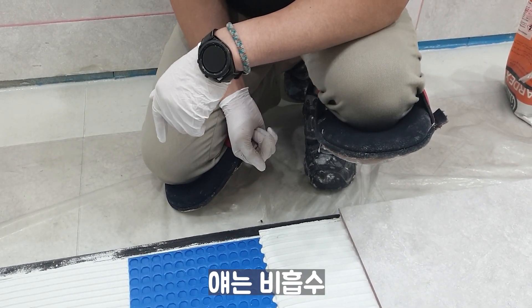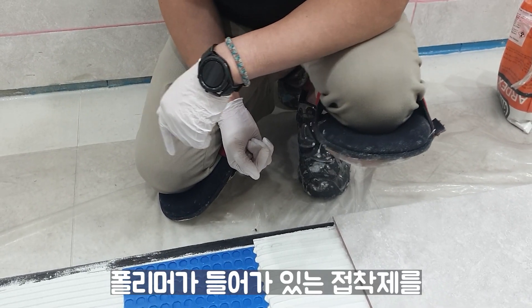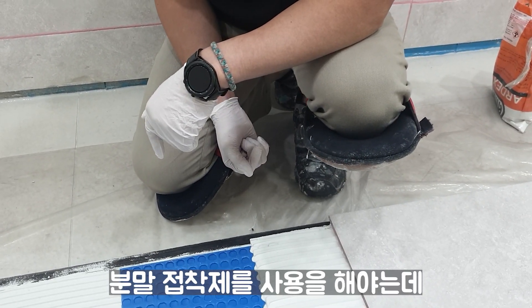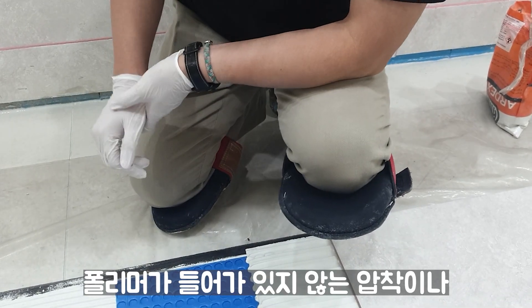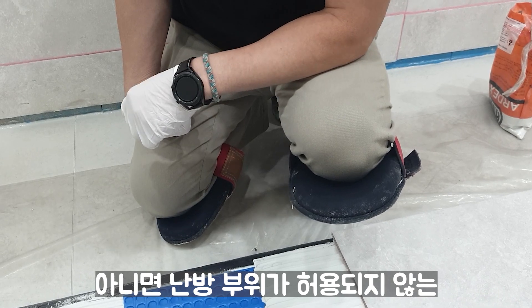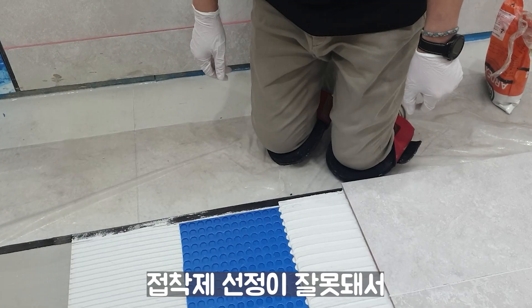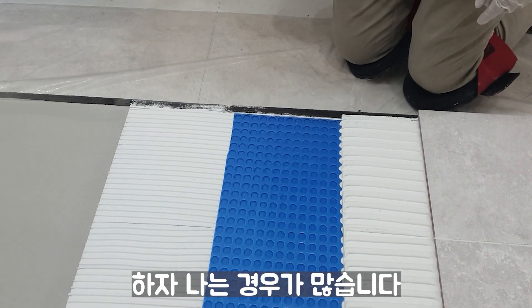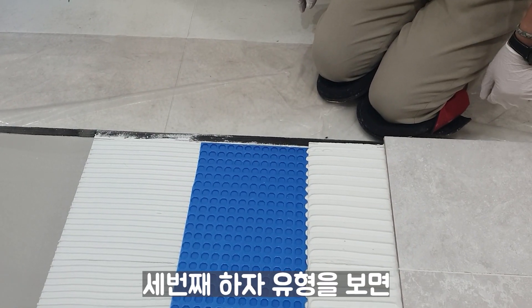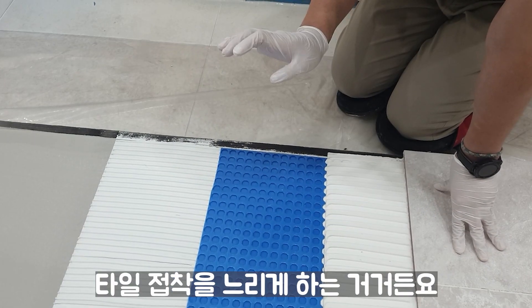포세린 폴리싱 타일에 600각 이상의 타일을 많이 접착하는데, 흡수율이 1% 미만이기 때문에 폴리머가 들어가 있는 분말 접착제를 사용해야 합니다. 폴리머가 없는 압착 제품을 섞어 쓰거나 난방 부위가 허용되지 않는 접착제를 사용해서 하자가 나는 경우가 많습니다. 세 번째 하자 유형은 겉마름입니다.